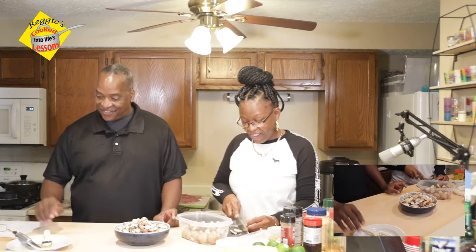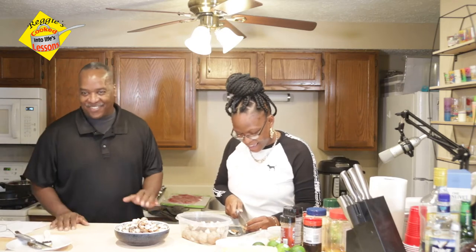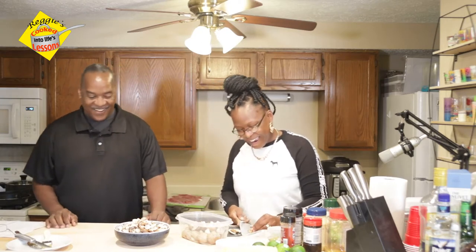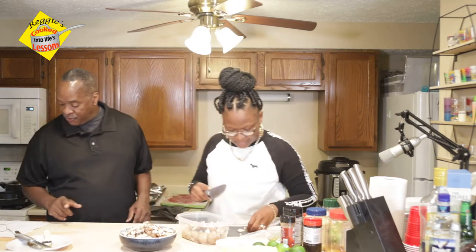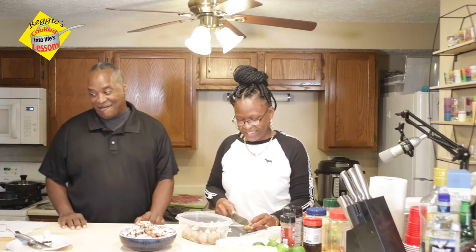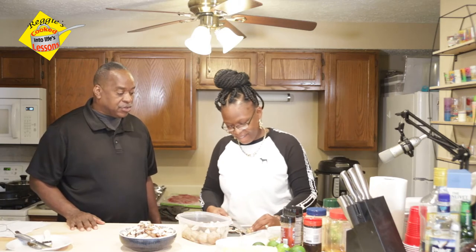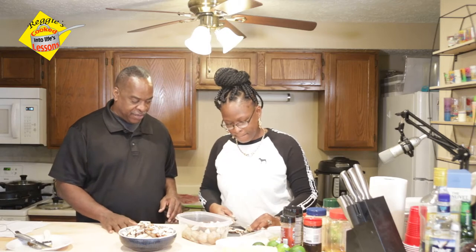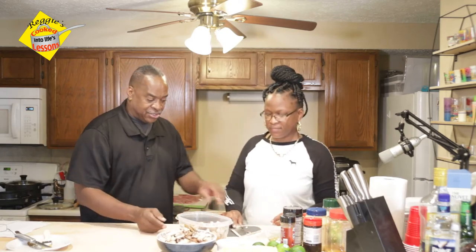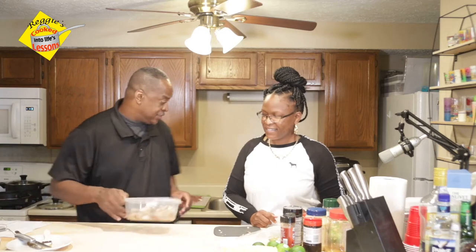I'm over here telling RiRi not to cut her fingers and she was doing her mom thing. She's into it! We got the mushrooms going. I didn't say nothing — Alexa! Oh my goodness. I hate saying that name around this box because you know how Big Brother is. So I think we're going to go with what we've got, RiRi — we have plenty of mushrooms. We'll go with what we have here and set this to the side.